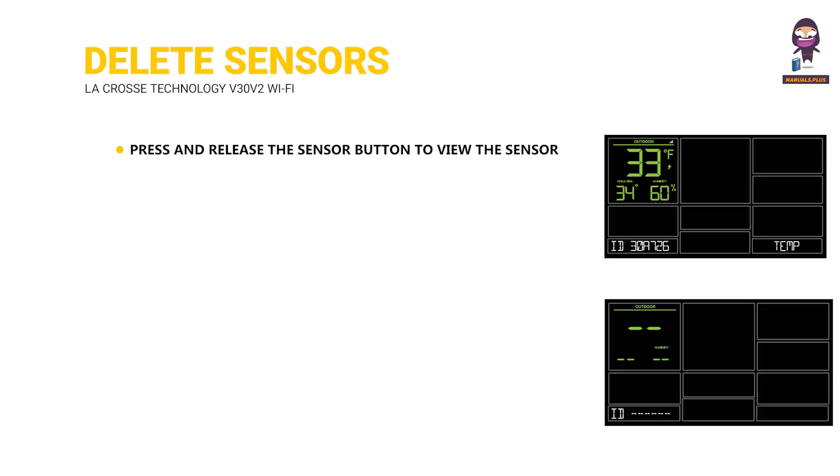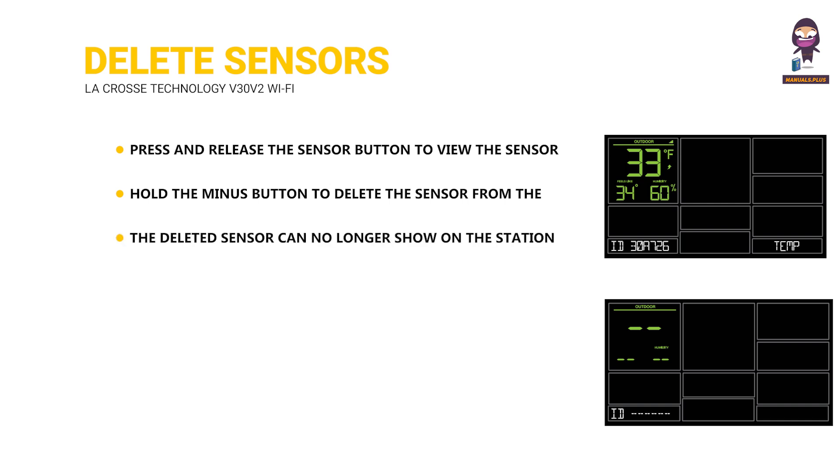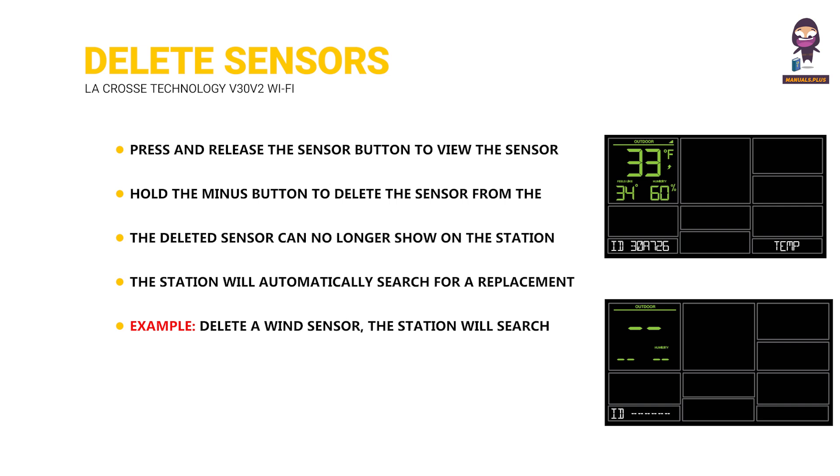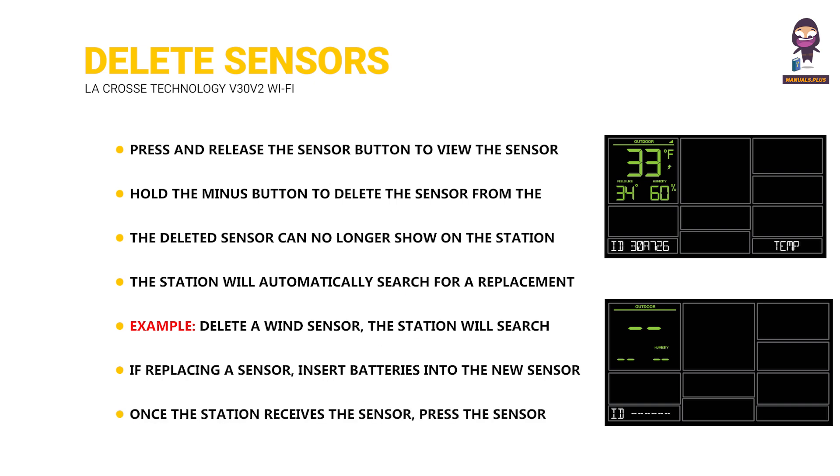Delete sensors: press and release the sensor button to view the sensor type and ID, then hold the minus button to delete the sensor from the station. The deleted sensor can no longer show on the station and its battery should be removed. The station will automatically search for a replacement sensor of the same type. For example, delete a wind sensor and the station will search for a new wind sensor. If replacing a sensor, insert batteries into the new sensor.